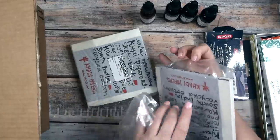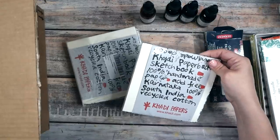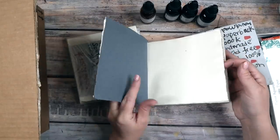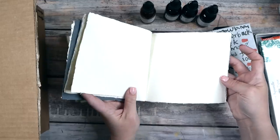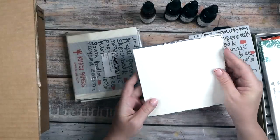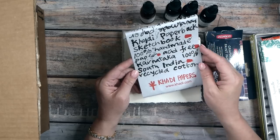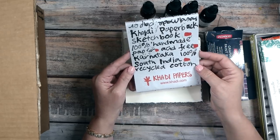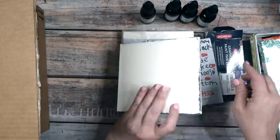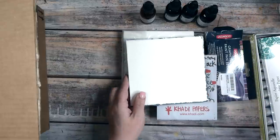I got a couple of Khadi papers sketchbooks. These are handmade in India. I saw an artist using Khadi papers and thought these sketchbooks were the perfect way to dip my toe into a paper I've never used. I like that it's handmade paper on the cover too, so you could decorate the whole thing. They're 100% handmade, acid-free, 100% South India recycled cotton — already sized and really beautiful. This one is six by six inches.